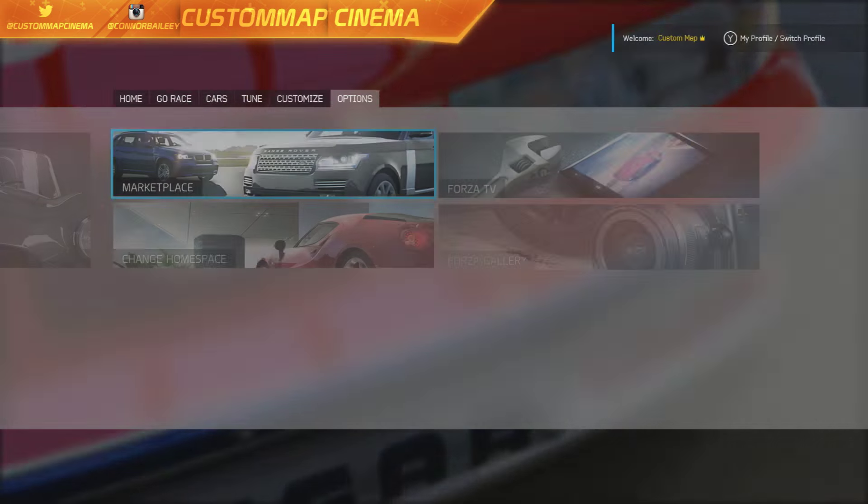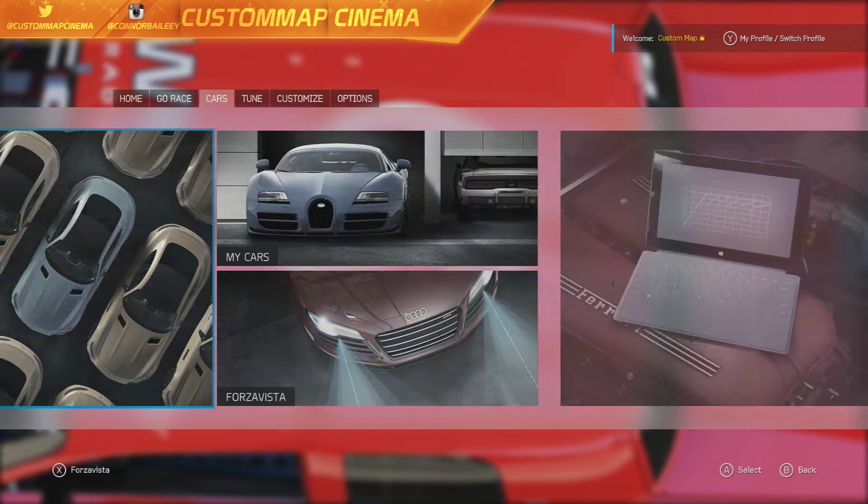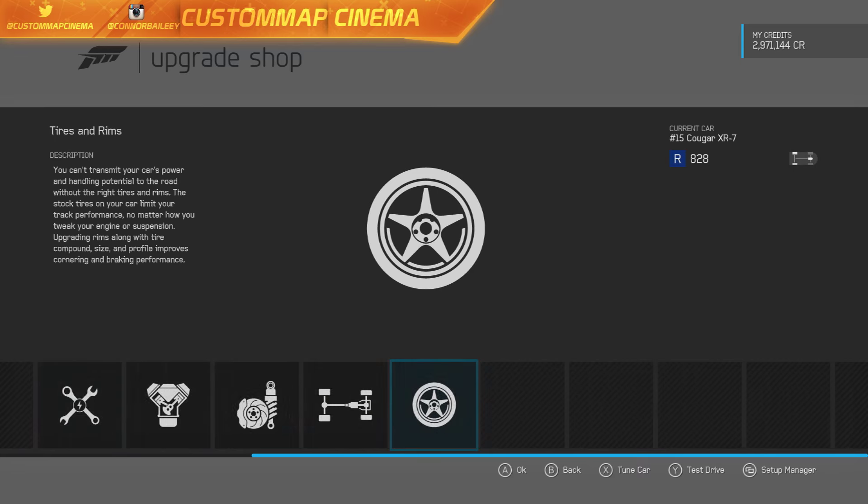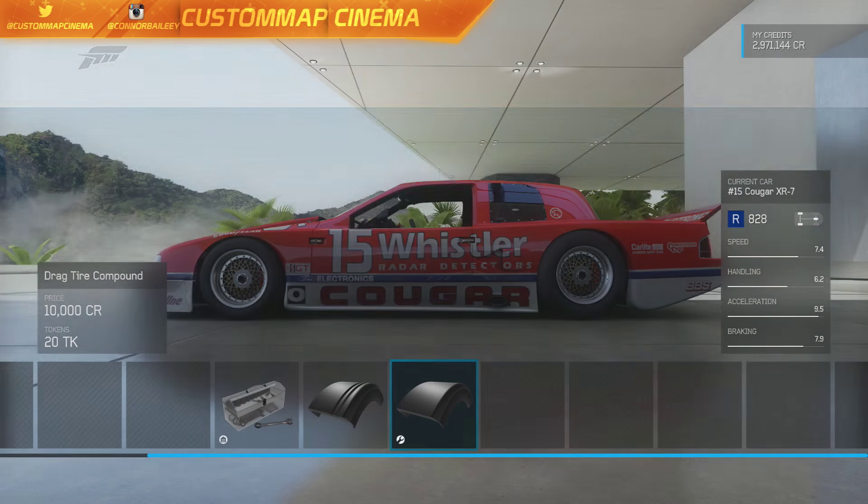Absolutely awesome pack and we're starting out with the Cougar. Surprisingly it is not meant for drifting, but it definitely can slide as you will see. But first let's go through the upgrades and show you guys what I did and what my tune is.